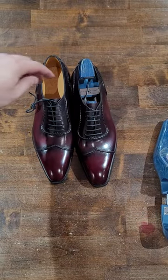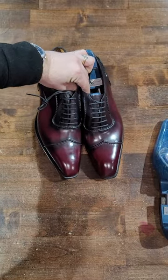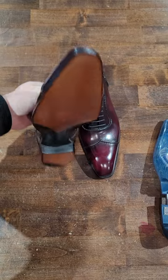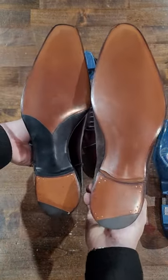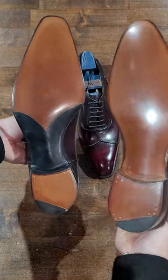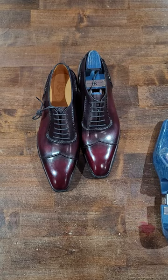We'll keep this short and sweet as we've already taken a look at many of their shoes. Just wanted to quickly show you the differences between the single leather and the double leather sole finishing. Thanks as always for tuning in. Enjoy. Bye-bye.